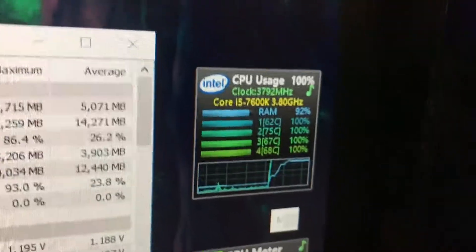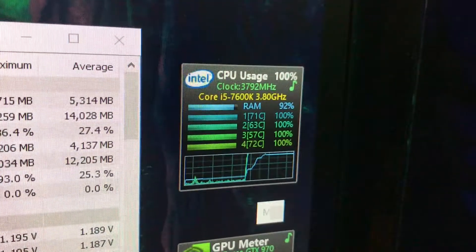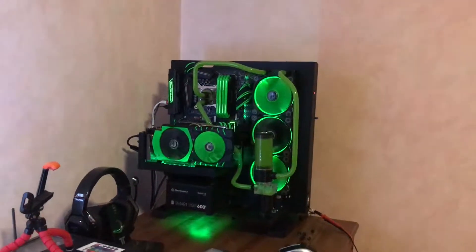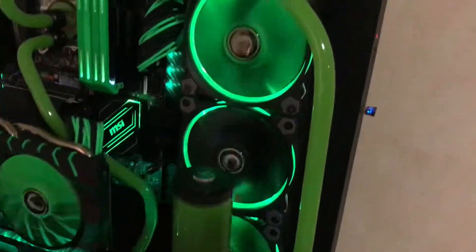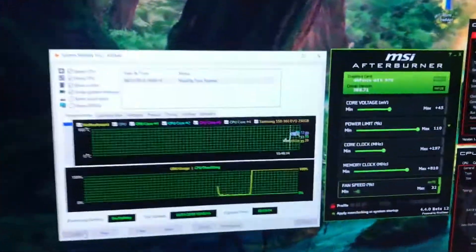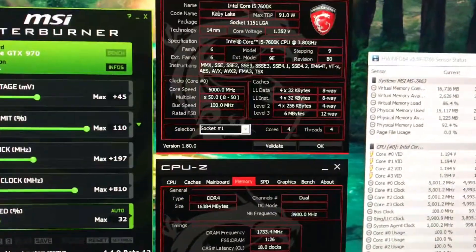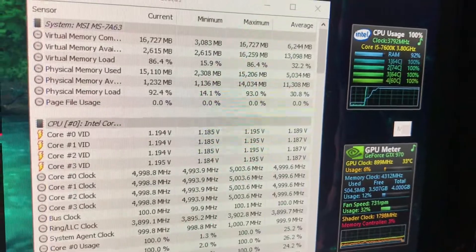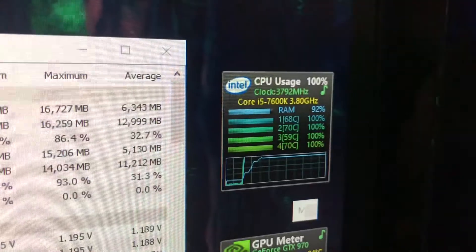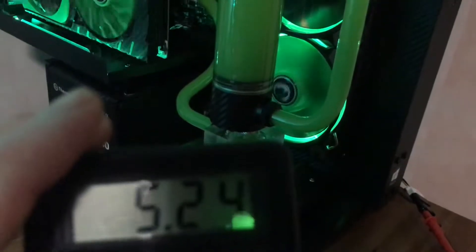At 5GHz with a custom water loop that is very DIY and has barely cost any money, I can keep temperatures in the sub-70s. It's not that crazily loud either — the pump is actually running lower than yesterday, when it was at 12 volts all the time; now on full load it's at 10 volts. I've run AIDA64 for 20 hours before at 5GHz and 3.5GHz RAM — it's all stable. If I disable the stress test you can hear the pump and fans go back down.